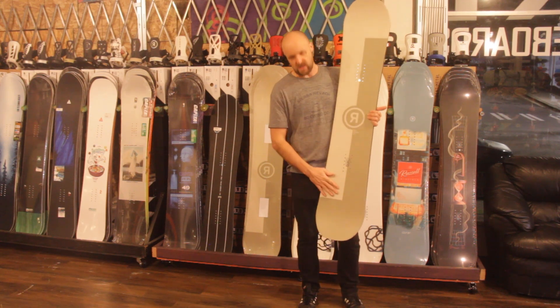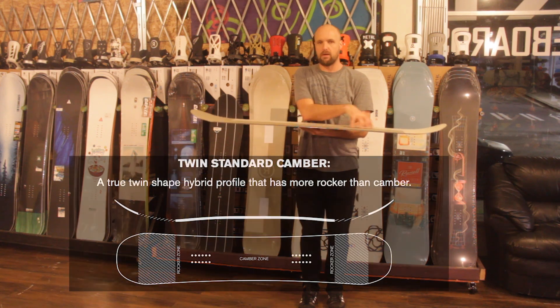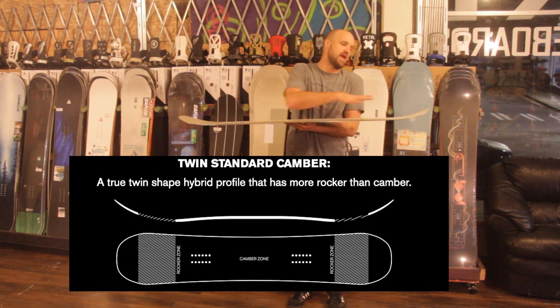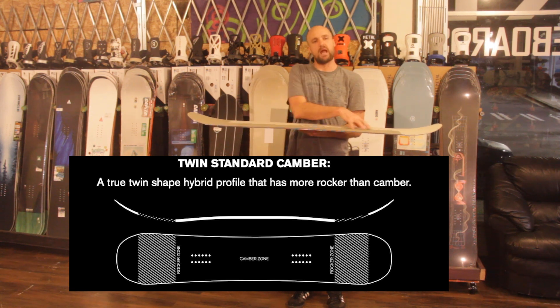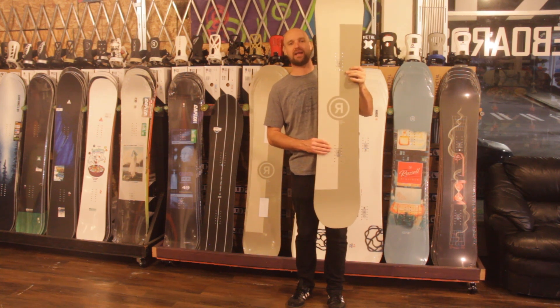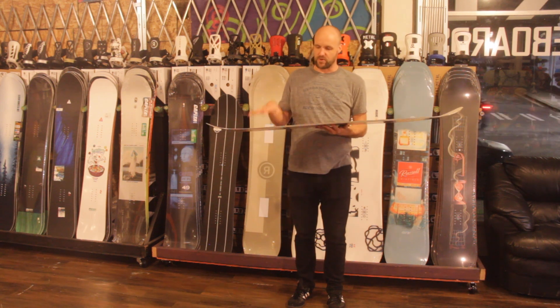Here's some of the stuff you want to know about the Ride Agenda that makes it cool. First off, camber dominant mid-body — so camber in the board just past the inserts, and then a little bit of rocker in the nose and tail. This is a true twin board, meaning the shape is symmetrical, the camber profile is symmetrical as well, and the stance pattern is mounted in the center so it's not set back either.